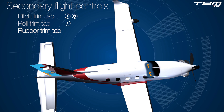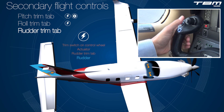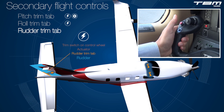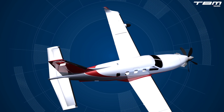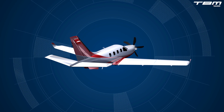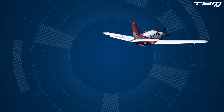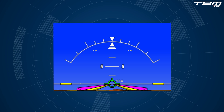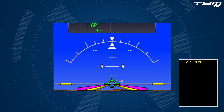Rudder trim can effortlessly be controlled via an electric trim switch on the control wheel, which drives an actuator within the vertical stabilizer, which adjusts the angle of the rudder trim tab. Even TBMs equipped with yaw dampeners and/or auto trim function require system monitoring. Coordinated flight is determined via the flight instruments, while system status is presented within the flight mode enunciator panel and the crew alert system.